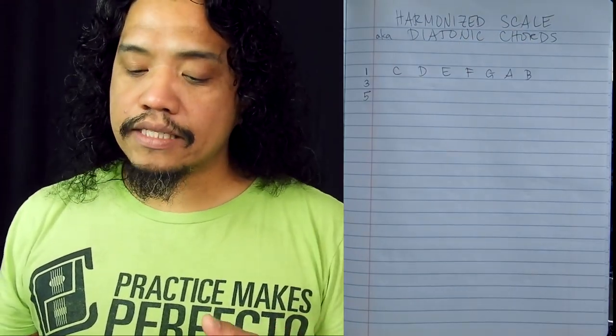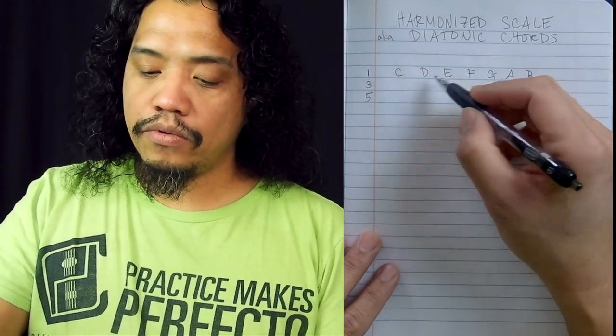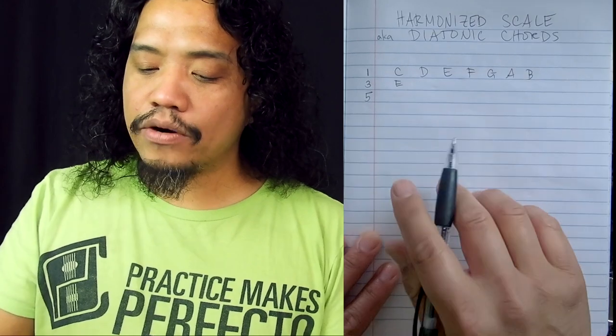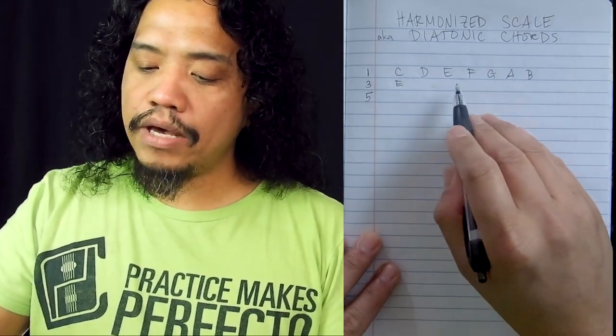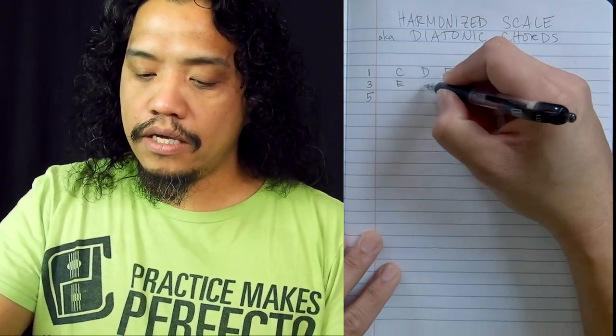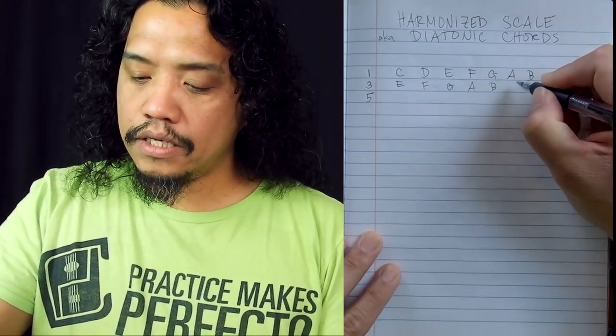Now what we're going to do next is take the third from C, which is E, and write that in. And then we're going to fill in the rest of the major scale notes, but this time starting on E. So E, F, G, A, B, C, D.